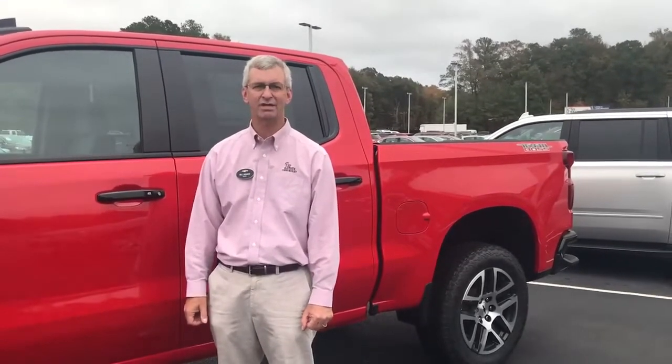Hi, this is Bill Hansen with First State Chevrolet in Georgetown, Delaware. Today I'm going to show you how to put a 2019 or 2020 Silverado with a two-speed active transfer case in neutral mode so that it can be flat towed. Follow me.